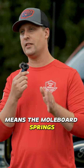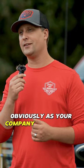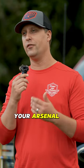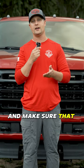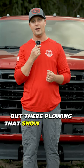Dual-trip, by the way, means the moldboard springs and then also the cutting edge. Obviously, as your company continues to grow, you can continue to grow your arsenal of different equipment, but in the beginning, you want to get the utility knife that's going to be able to service all the different types of clients and make sure that you guys are the most efficient out there plowing that snow and making that dough.